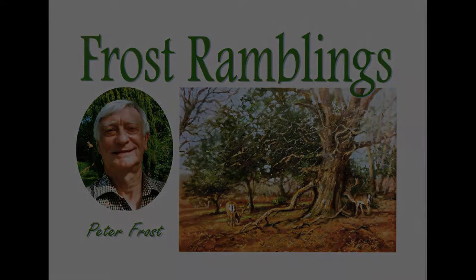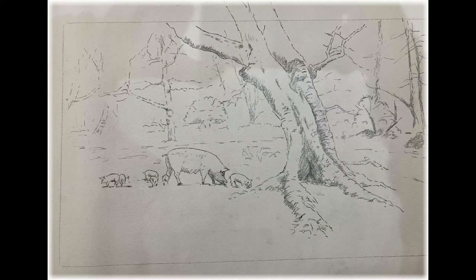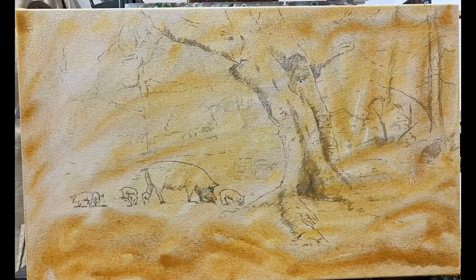Hello there! Today I've got a painting on the go and I've drawn it out straight onto the canvas, and then I'm going to cover it with an acrylic wash just to seal in that pencil drawing.